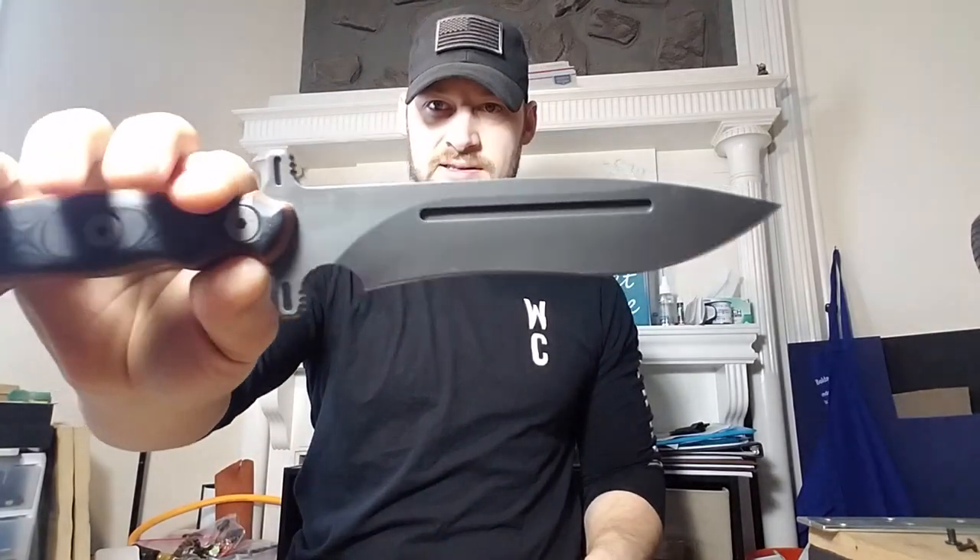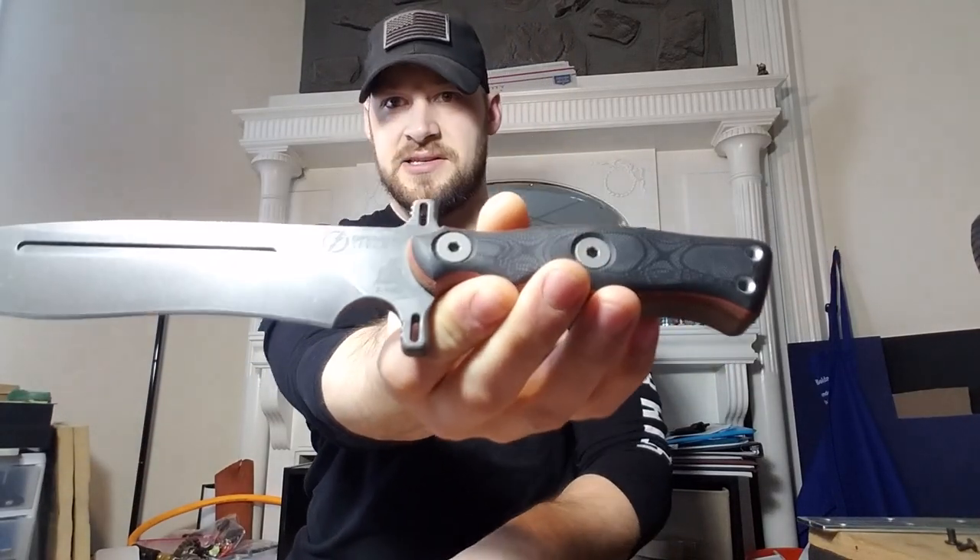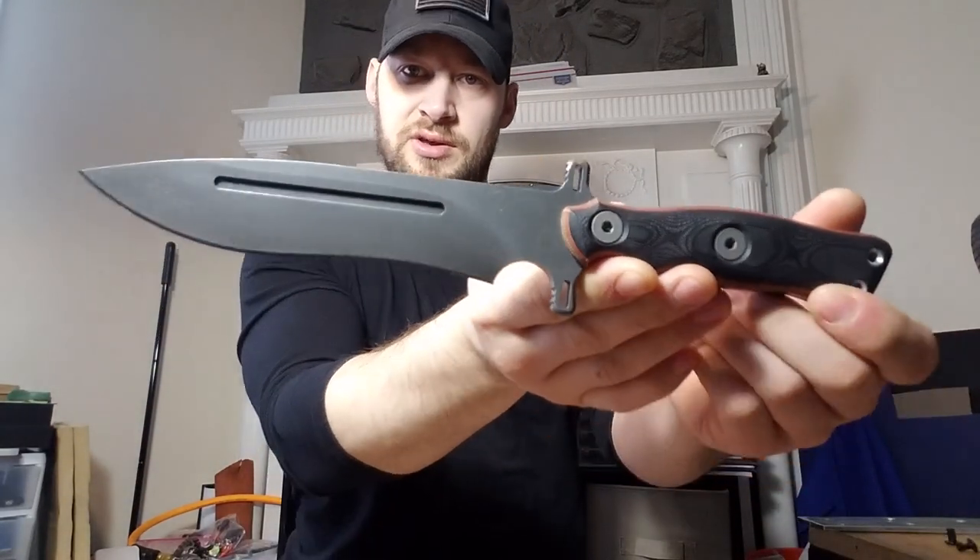Hey guys, Micah from Black Bear Custom Kydex. I've got a video for you today on a sheath that I just made for this Topps Operator 7, which is a really fantastic knife. I love this thing. If you've followed me much, you know that I did a couple of sheaths for Tim of Everyday Tactical Vids for his OP7, and piggybacked a little bugger on it, which is another great little knife from Topps.